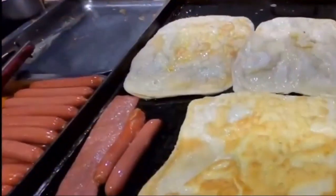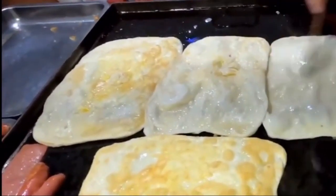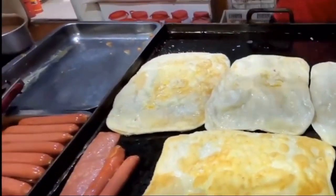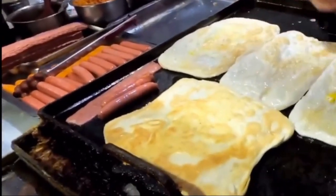We are going to cook this with a flat oil. At this time, we need to cook the chicken and hot dogs. We need to cook the chicken on the side. Then we need to cook the egg.